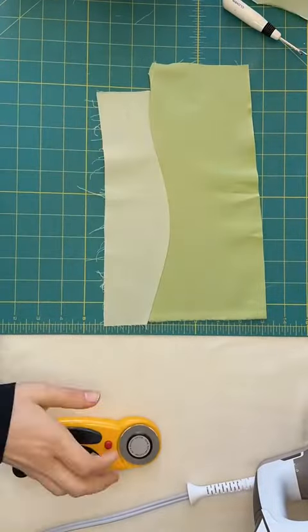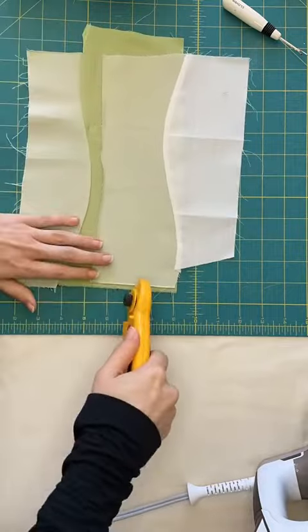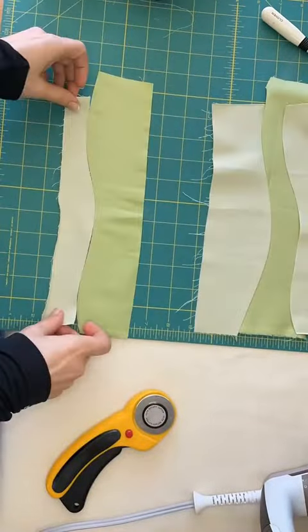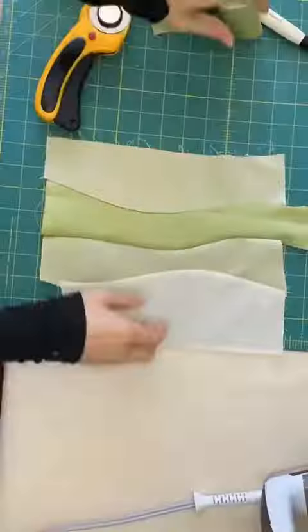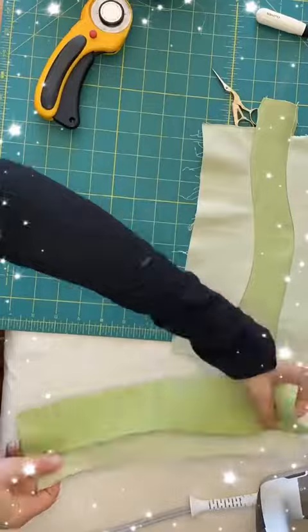What you're going to see me do is just repeat this same process. Stack the fabrics, cut a nice soft wave, and pair them back together. Press lightly, trim where needed, and there you go!